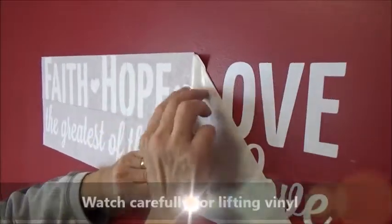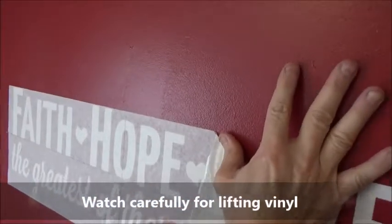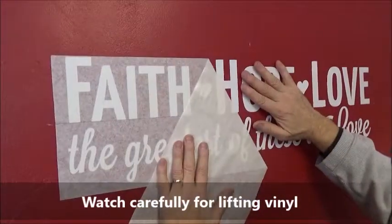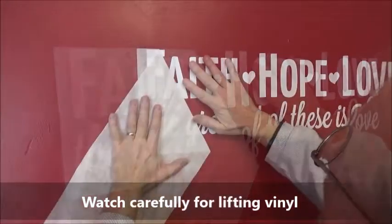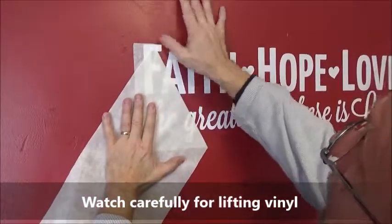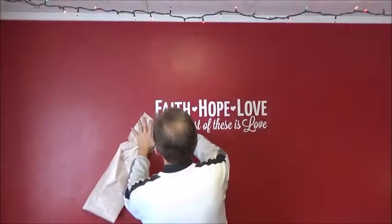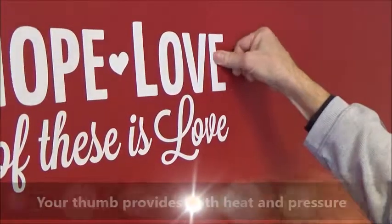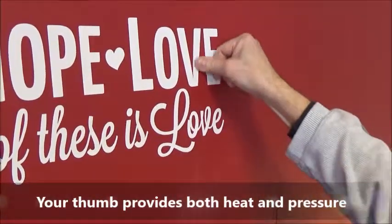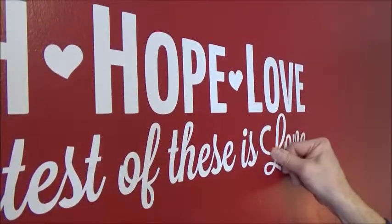Take your time — there's no need to rush. As you're peeling it back, watch along the edge to see if any of the vinyl is lifting. If it does, hold it down with your thumb. Pay attention as you pull it off. Discard the transfer tape. Then, using your thumb like an iron, go over the graphic. You can see that it's forming to the texture of the wall.